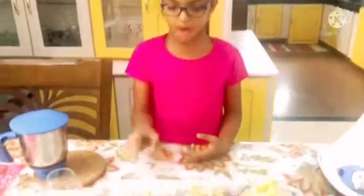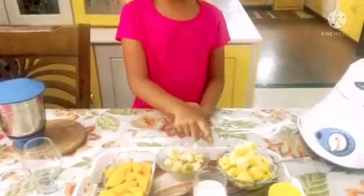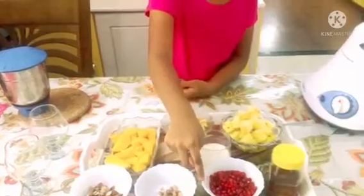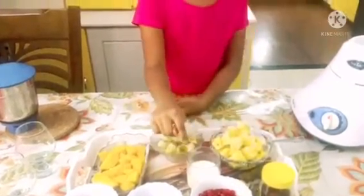We need some mango, banana, pineapple, some crushed nuts, pomegranate, honey and some milk.